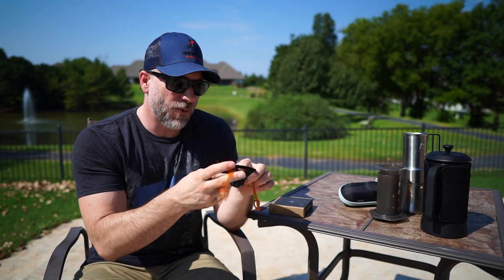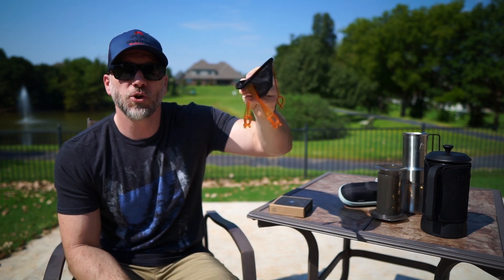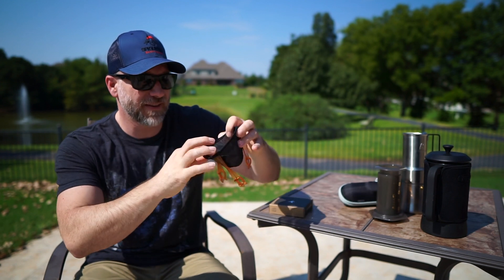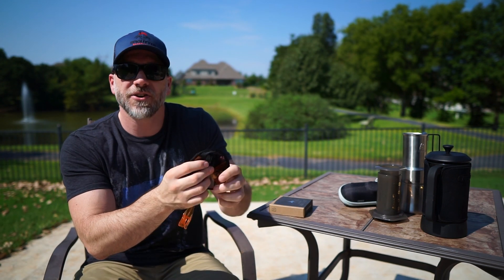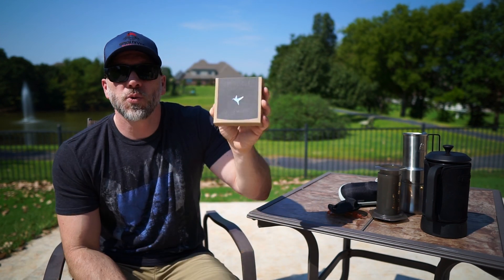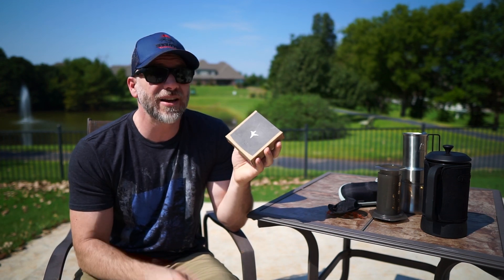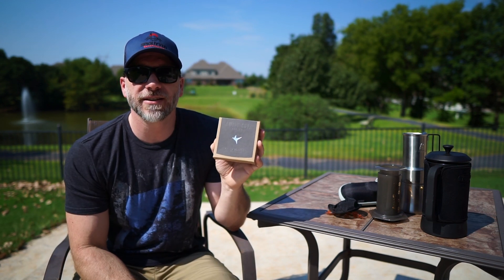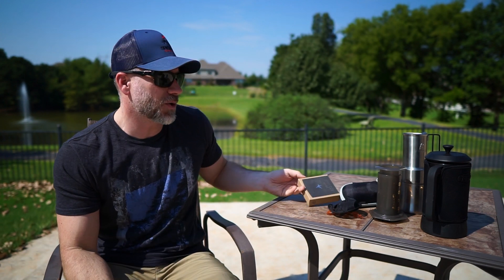One that you guys have seen me use before is the GSI pour-over — the UL Jabba pour-over. Super lightweight, super easy to use, clips right onto your mug. Swift Cup Coffee happens to be my favorite instant coffee. It's a little bit on the more expensive side of instants, but the cup of coffee that this produces is far superior to any instant I have tried.